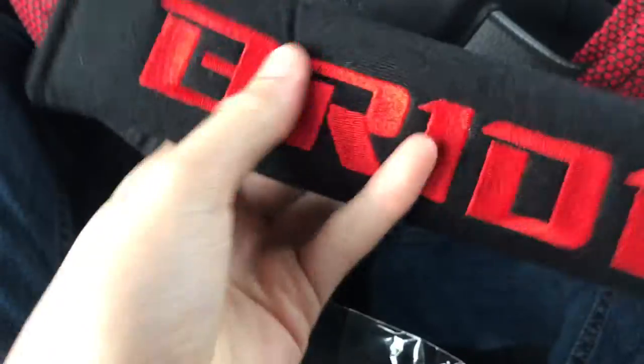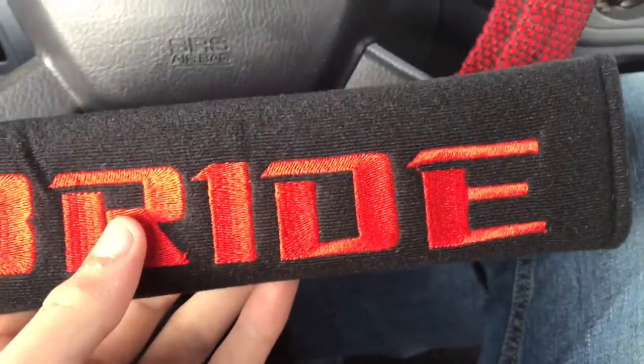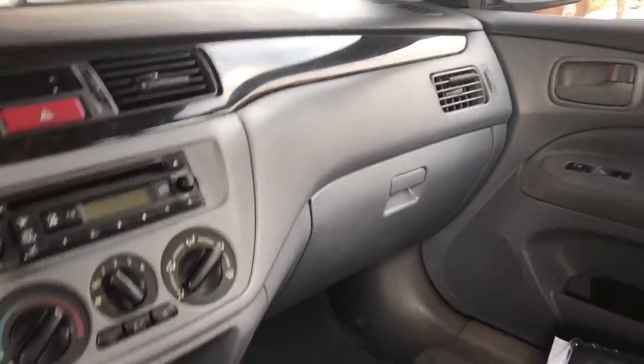Let me open it up — okay, so this is it right here. These are actually really soft and they are Bride, so let's get into it. I need to put it on that one first. You have to lift it and clip it, then velcro it. I did order a new radio too, guys — I'll be showing you that when it comes in. So pretty much it goes on like that.